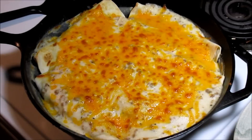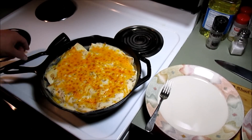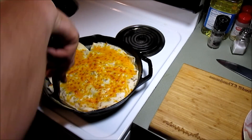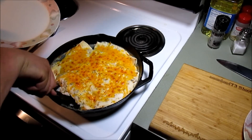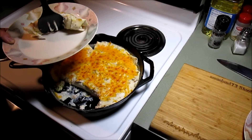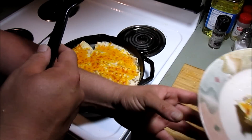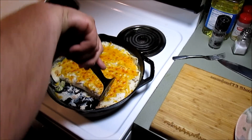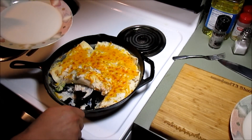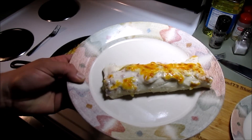Me and Dylan are getting hungry so we're going to spatula some of this out of here. Let me get a plate and grab us one or two of these breakfast enchiladas. Grab that - I want to cut through that cheese. How does that look everybody? Looks pretty damn good to me.